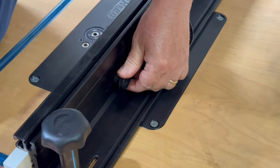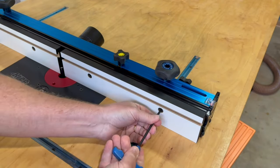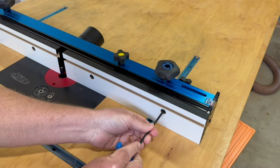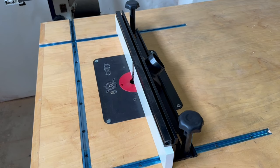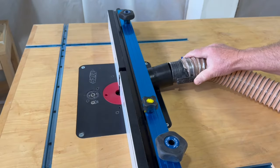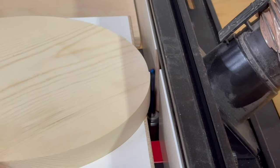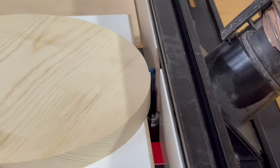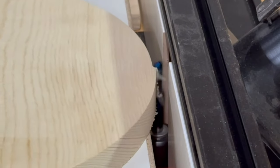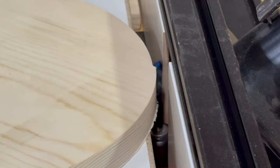The infeed and outfeed fences easily adjust horizontally on all three fences based on the size of the bit that you are using, as well as to get effective dust collection. All three fences have a dust collection port, which is just expected on any router table fence, and all three of them work exceptionally well, leaving almost no trace of sawdust. Even in this example with my circle cutting jig, where the fence isn't needed for the cut itself, it is still pretty effective in dust collection.